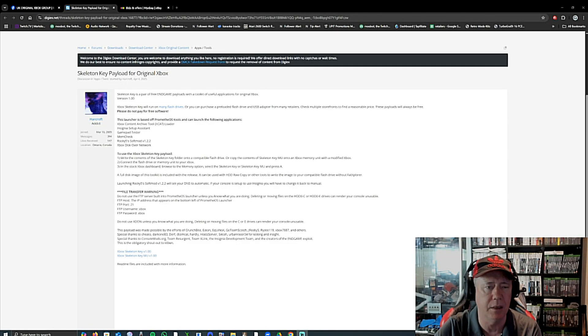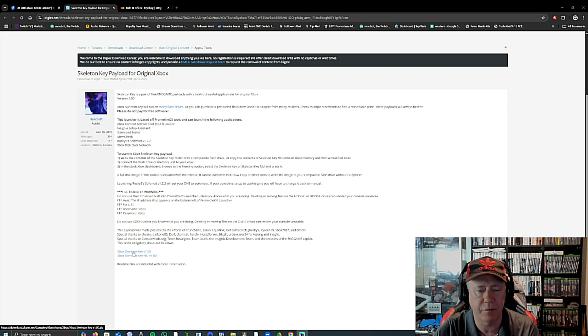Skeleton Key has been done by several members. This is on a DigiX page uploaded by Harcroft, and it shows and tells you everything it'll do, what not to do, and there are two versions — one for the memory unit at the bottom and one for a USB pen.